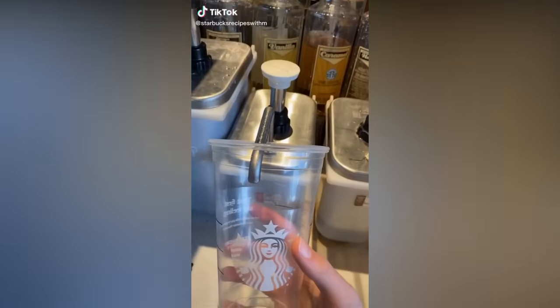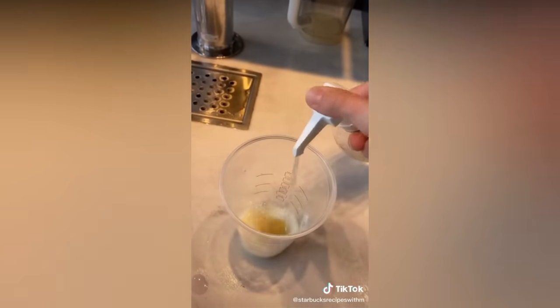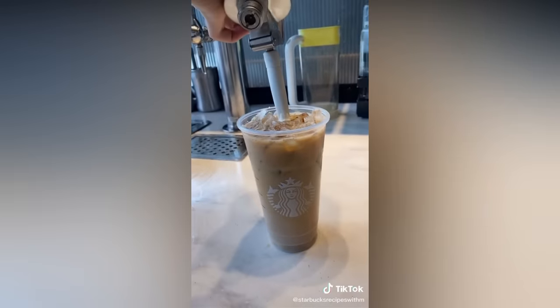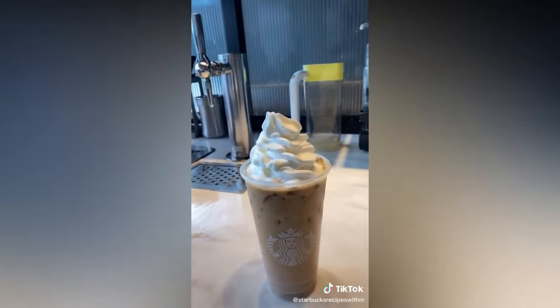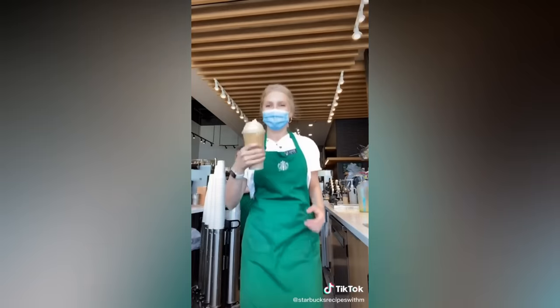White chocolate raspberry iced coffee: white mocha, raspberry, and iced coffee. Ice. And if you want to make it extra good, add whipped cream. So good — go try it. Enjoy.